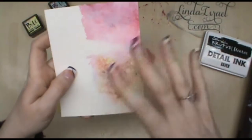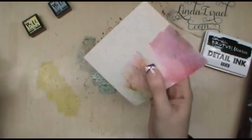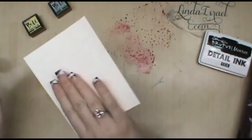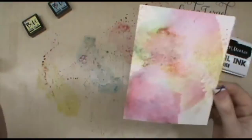I want to add more color, so I'm just going to rotate my paper a little bit, add a little bit more water, and pick up some more color in other places on my card — just adding color wherever I want. Then I'm going to heat set this one more time. I'm pretty happy with the way that looks — it's got a neat watercolor effect. I'm going to clean up my surface so I can move on to the next portion of my demo.